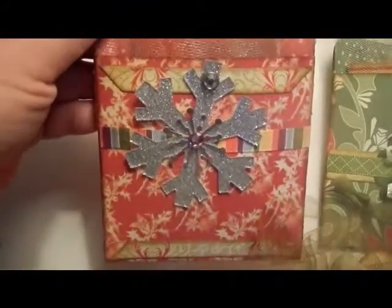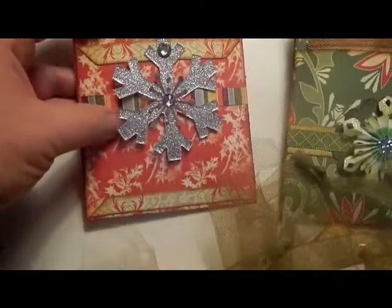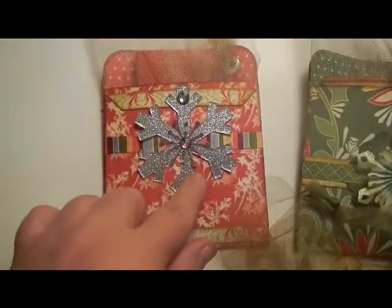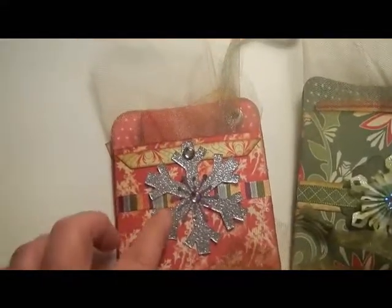So here's one. I use ribbon and try to use a lot of different items on them — the metal, bling, ribbon — so they're interesting.